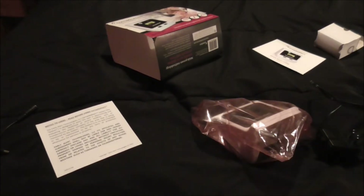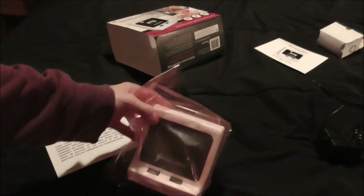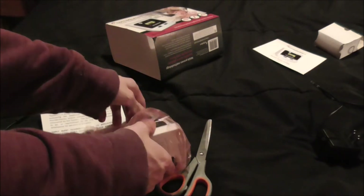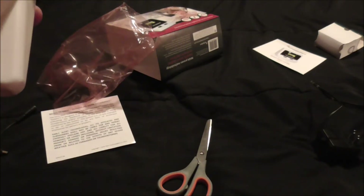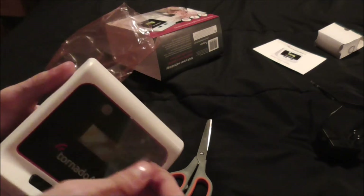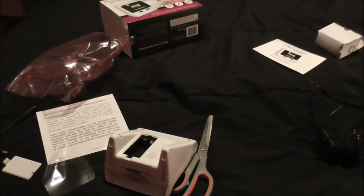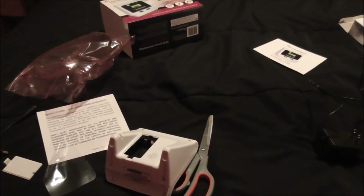I'm just going to take this out of the package — I've got to get my scissors. It comes with a 9V battery... actually, I don't think it does. That's fine though, I already have an extra 9V battery.